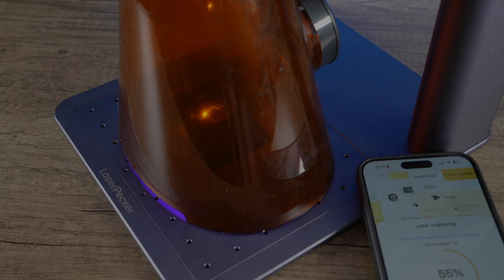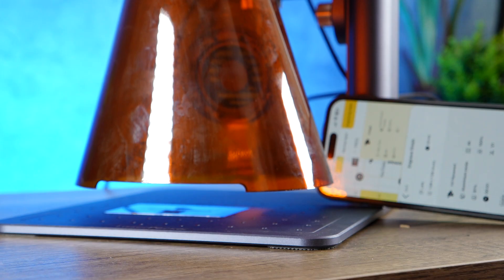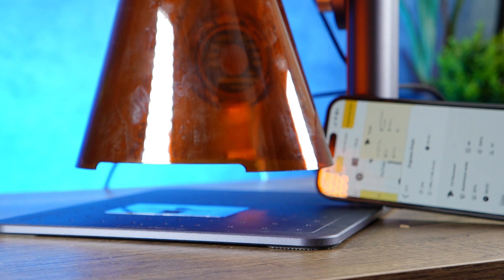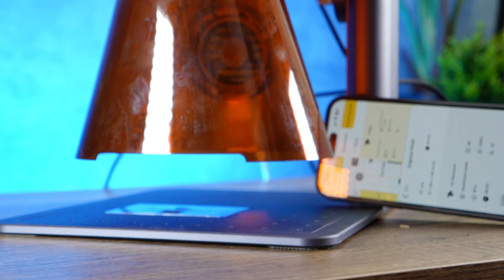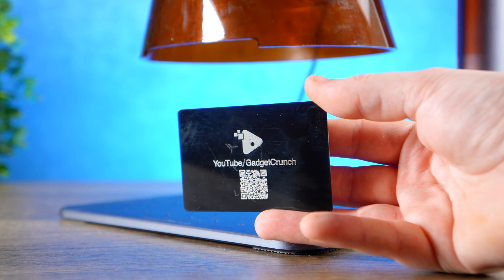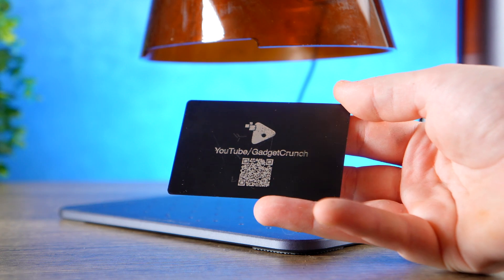There are loads of different materials you can engrave on, and one that many consumers might find particularly interesting is the ability to make custom business cards. By using metal cards, you can create something truly unique — you can engrave so much onto them, and thanks to the design suite you can add your own QR codes, giving people the ability to scan and be taken to a website or location of your choosing. They just look fantastic.